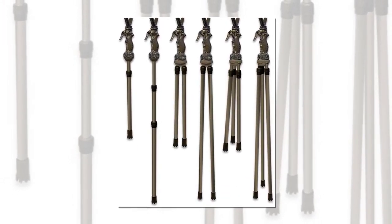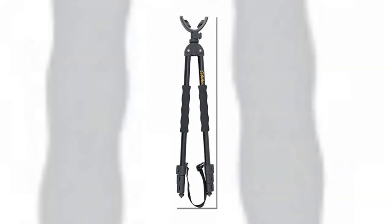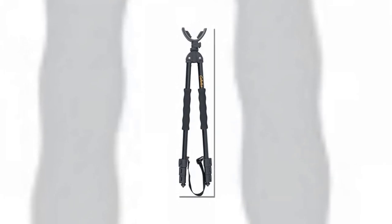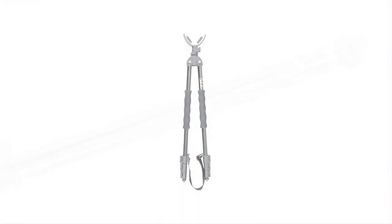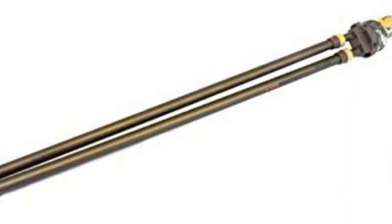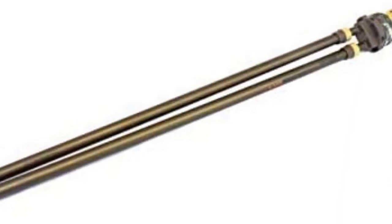Smoother panning action helps you rotate, scan, and find your perfect shot effortlessly. It's the next level of Trigger Stick to give you the next level of confidence in every shot, in all terrain. Primos 65814 Trigger Stick Gen 3 Bipod Camo, 24 to 62 inches.